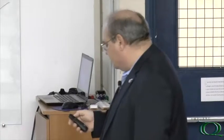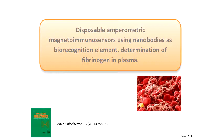The second example I want to show you is the use of the so-called nanobodies as biorecognition elements for the construction of magneto-immunosensors.